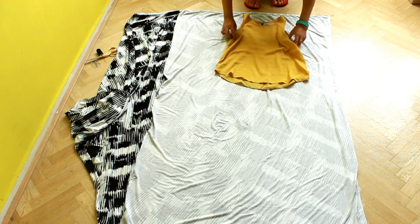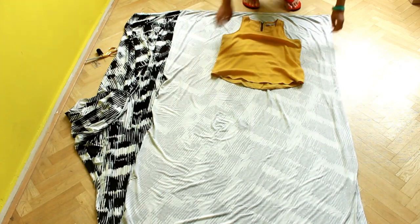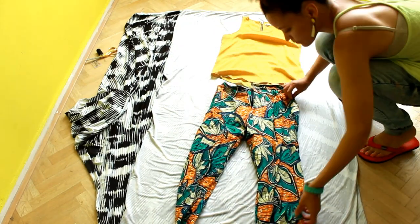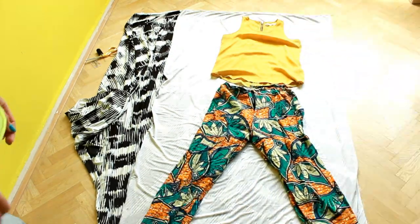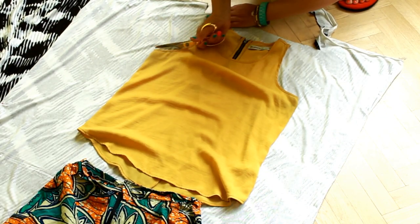Place a top on top and a pair of pants on the bottom. Cut the top and the neckline, then the bottom.